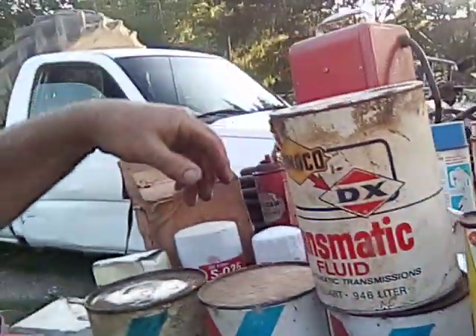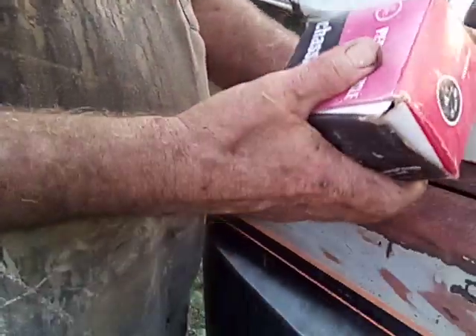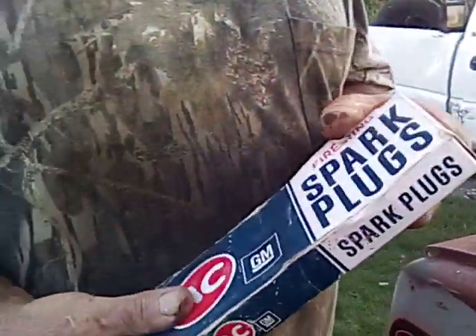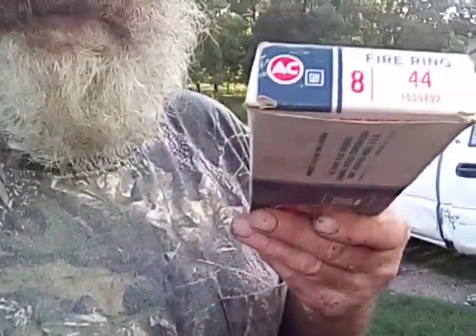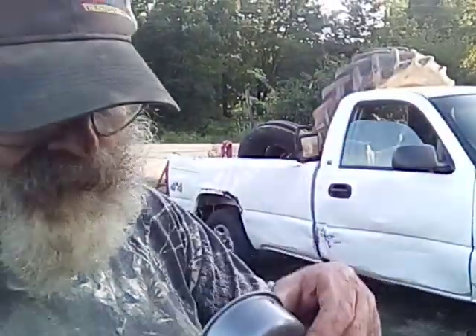I've got an empty can of Sunoco transmission fluid. Got some ball joints to fit something. Got a brand new set of AC-44 spark plugs — them will work on my '55 Chevy. Got a brand new oil filler cap, too. That'll work on my '55 Chevy.